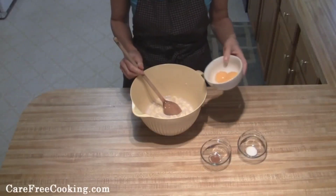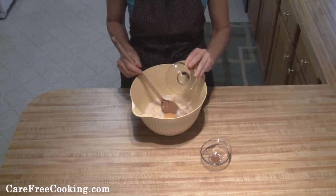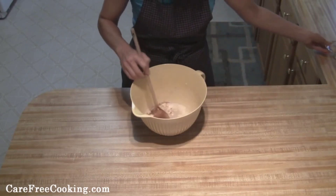Then we're going to add in our egg yolks, our salt, and our nutmeg, and just combine that a little bit.